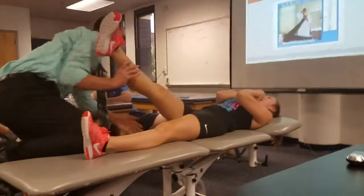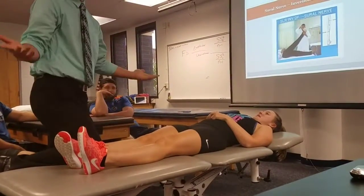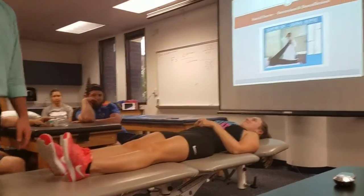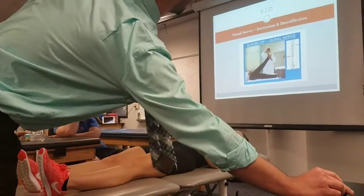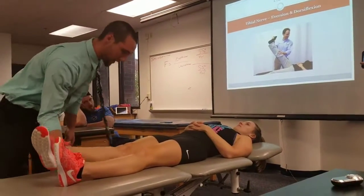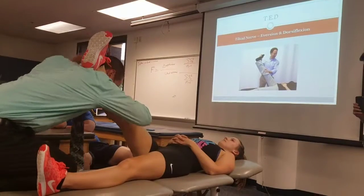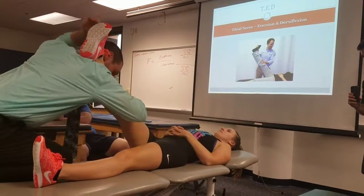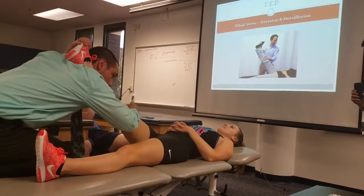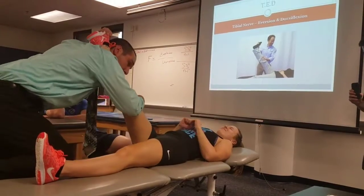Again, it's where the patient's having symptoms — so if they say they're feeling it on the outside of their calf, that confirms it. Next is the Tibial nerve, same kind of thing. To get the eversion part, I'll grab kind of behind the head, dorsiflexing and everting, and then come up and just kind of oscillate.